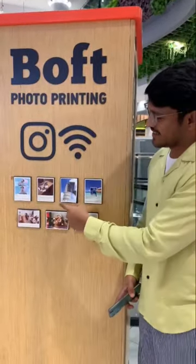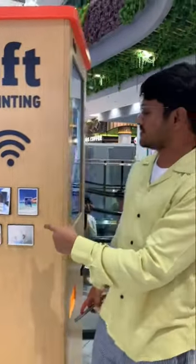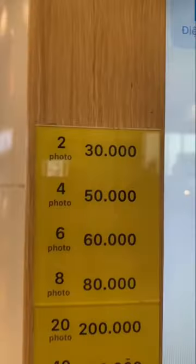This is a photo printing machine. T-size photos are printed. The price is very cheap and reasonable. The process is very simple.